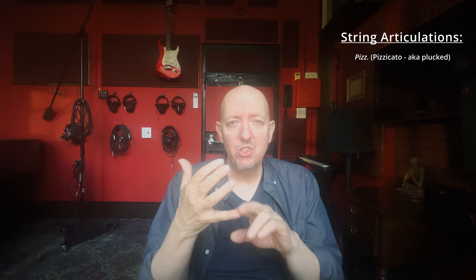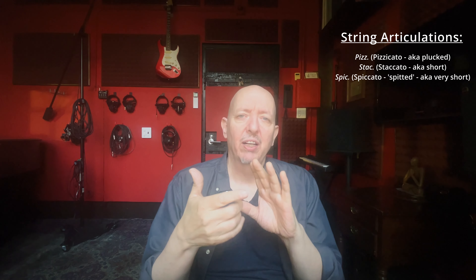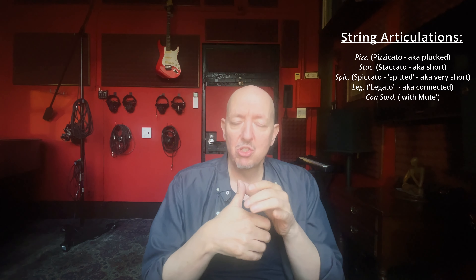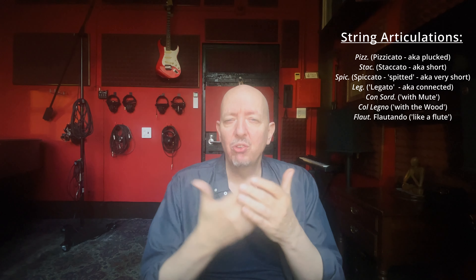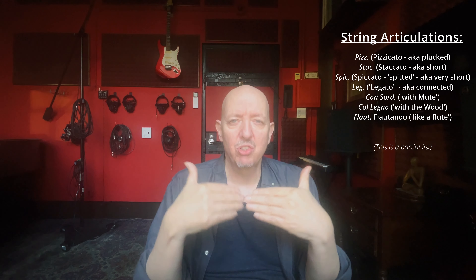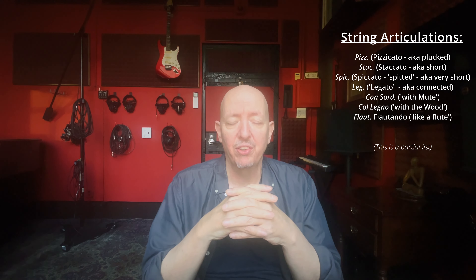All this is about sleight of hand — you wouldn't write this in a score; it's something you're doing in the recording studio. The next thing to talk about is articulation switching. Take strings: you have pizzicato, staccato, spiccato, legato, con sordino meaning with mute, col legno, and flautando. There are a bunch of different articulations you can use on strings, and that's one reason they're so great — because they have all of these possibilities.